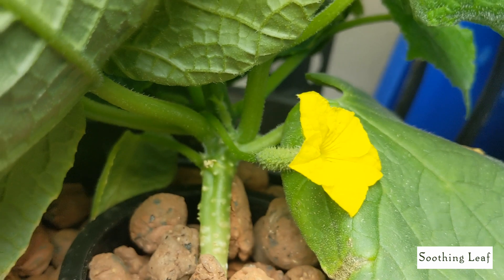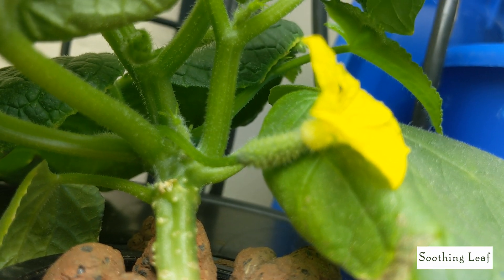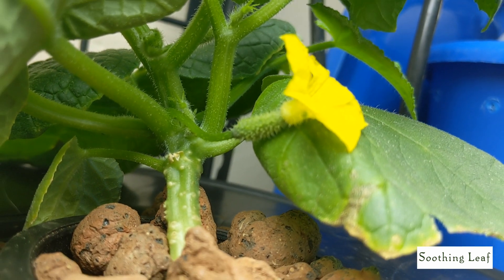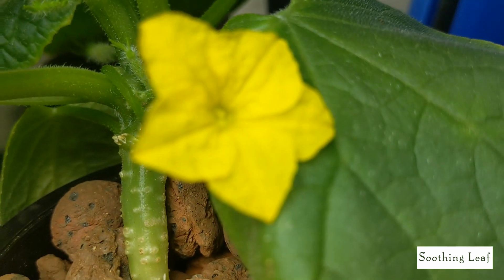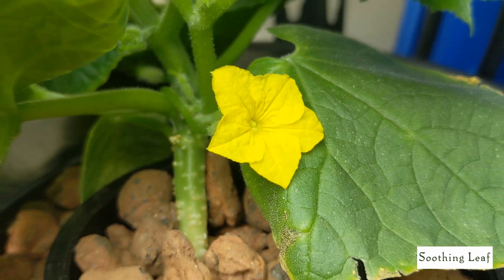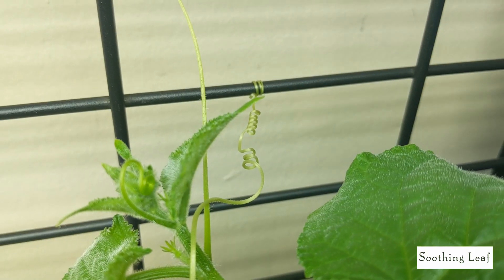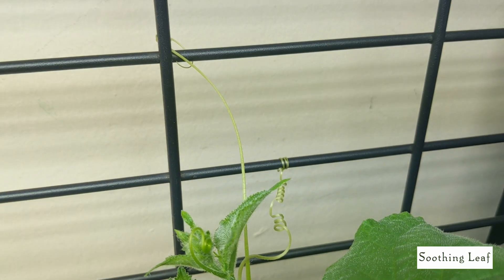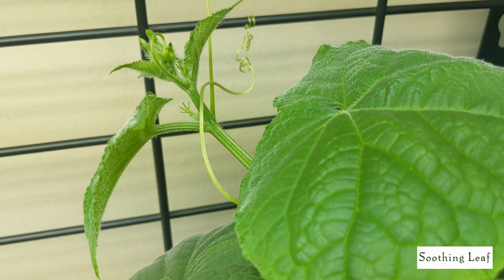Absolutely gorgeous — I'm really in awe with it. And look at this guys, there's finally a miniature little cucumber starting to form, which is really cute. I'm super excited for it to pollinate and start growing and begin to produce some fruits. Looking at the tendrils, they're beginning to loop around nicely, getting nice and tight, and the plant is finally training itself the way I want.